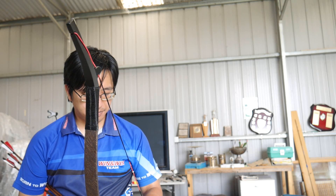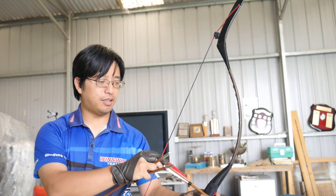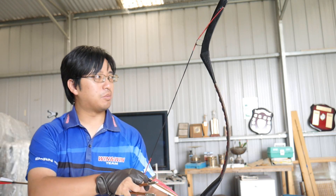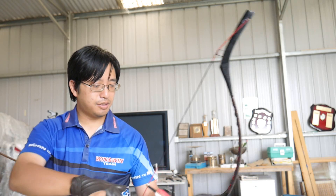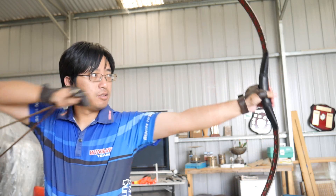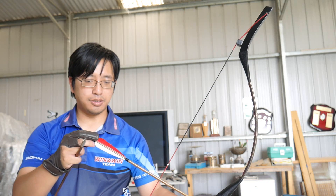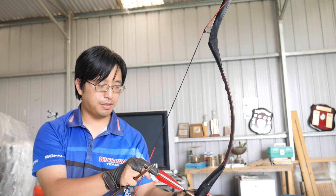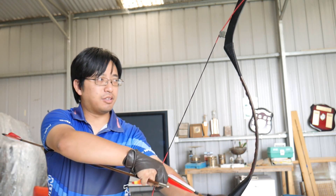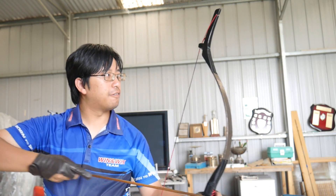I started yesterday and I was spraying the target pretty badly — mostly the horizontal. So I got the height correct, but I was having trouble getting the left and right because the string picture is completely new to me. But after a day, I'm getting the hang of it now, grouping towards the center. The thing I had trouble with yesterday was the release — I just couldn't figure out the right release. So I spent today watching more videos of people shooting the thumb draw and understanding how the release worked. And I'm getting a much cleaner flight with the arrows.